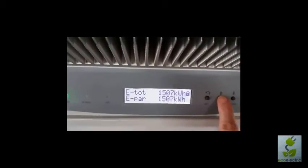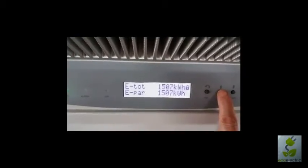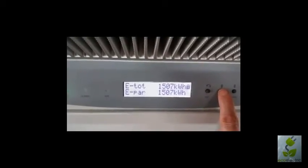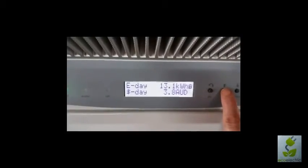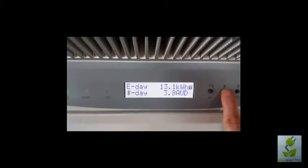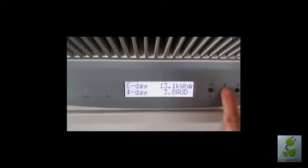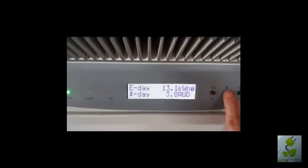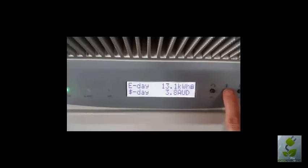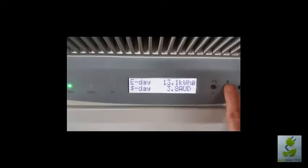Here we have our kilowatt hour totals and this is really what is important. This is the total over all time. This is the total of what we've produced today — 13.1 kWh. I've also entered a figure into the system which gives us that $3.80 amount, using a tariff rate of around 28 cents. So that's how it calculates that number.